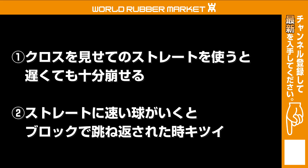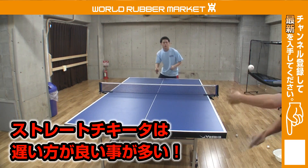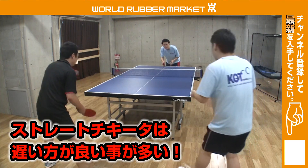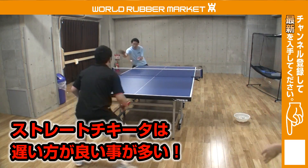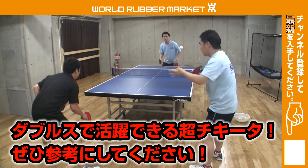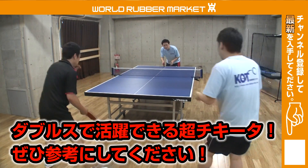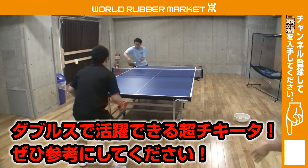ちょっと簡単にまとめると、クロスを見せてからストレートを使うと、ストレートでも球のスピードが遅くても十分に崩せるというところです。ストレートに速い球が行くとブロックされたときに苦しくなるので、ストレートのチキータは遅い方がいい場合が多いですね。遅くても十分にこういうふうに崩すことができます。正直、私は速いチキータを見せられてストレートが来ると絶対崩れちゃいます。